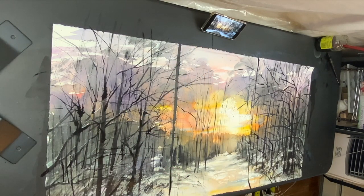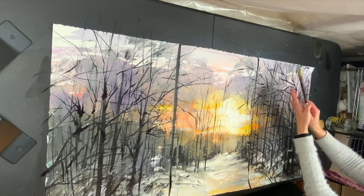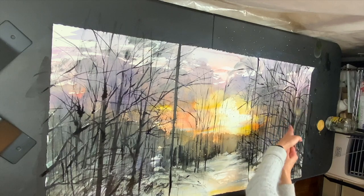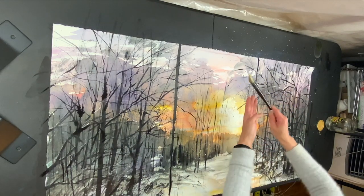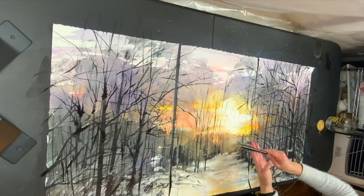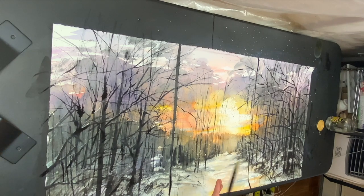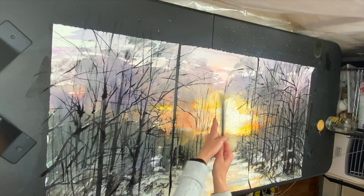I want to have some — not too much — but I do want to splatter some gold light that is spilling over from the sun, so focusing on the sunlight and spilling a little bit to the side.